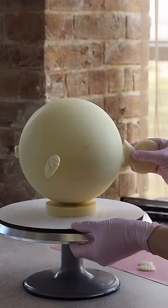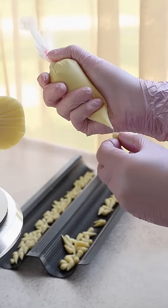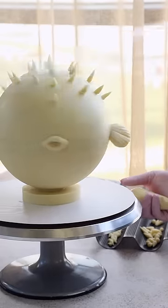Her husband's only hobby turned out to be fish, and it hit her that we should make a cake in the shape of a pufferfish, since this is the only fish that is round. She even sent us a reference picture.